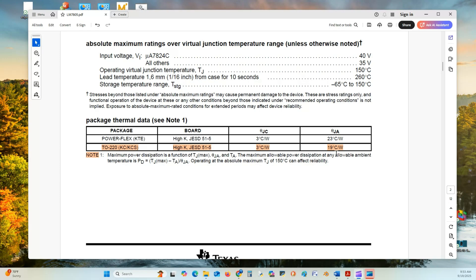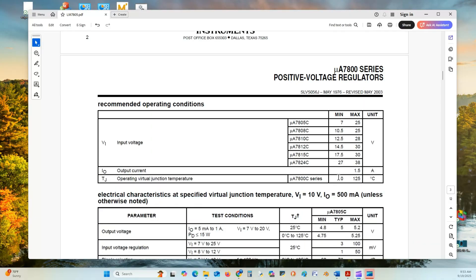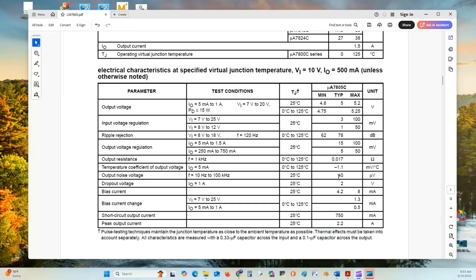You can use Celsius or centigrade — centigrade is an older term, and today most people use Celsius. Here are our positive voltage regulation testing parameters, which are used to characterize the operation of this device. We'll touch on a couple of them.